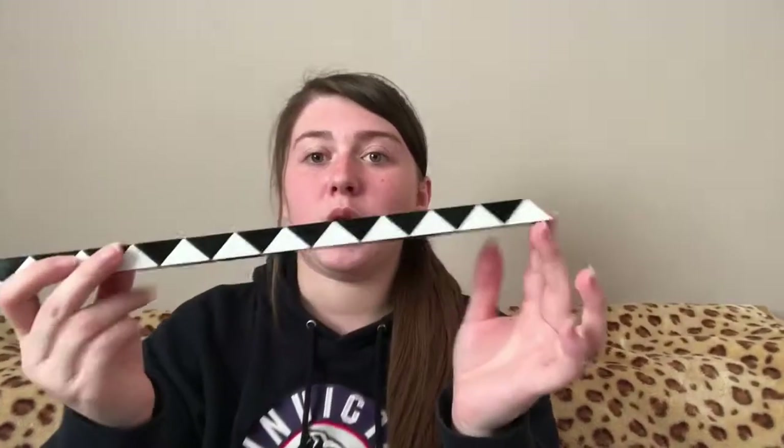Pick whichever end you want showing. So if you want the black end on the ball showing mostly, then I would start with the black triangle at the end. If you want the white side showing, start with the white one — so I'm gonna do the white one today.